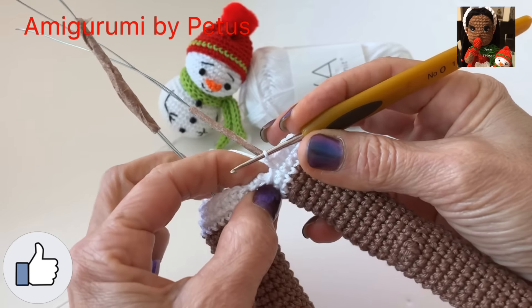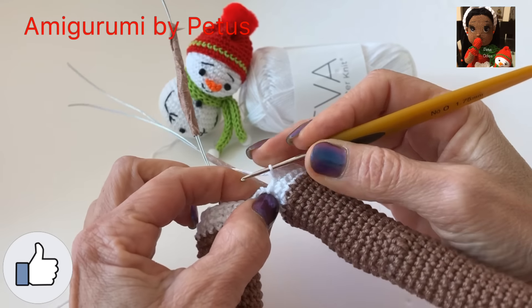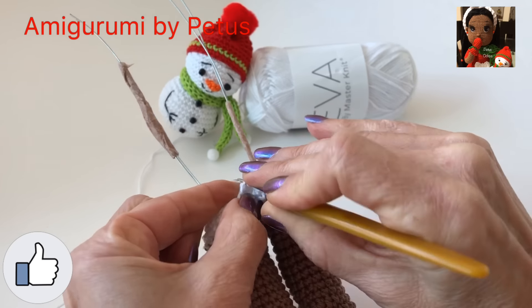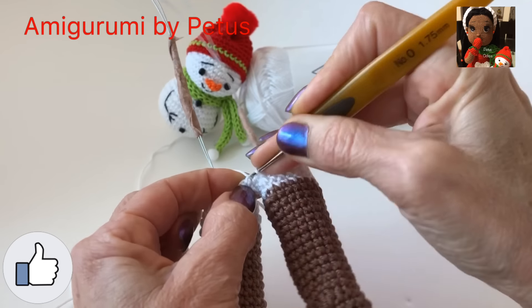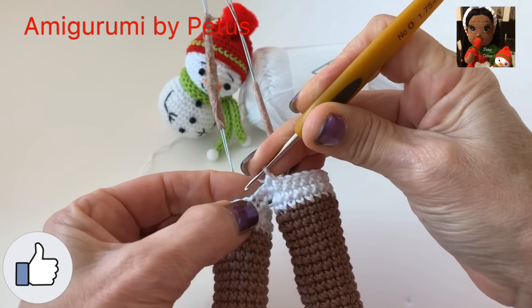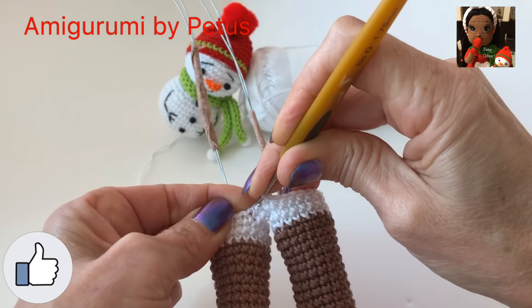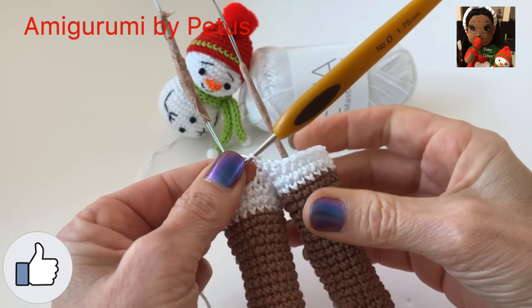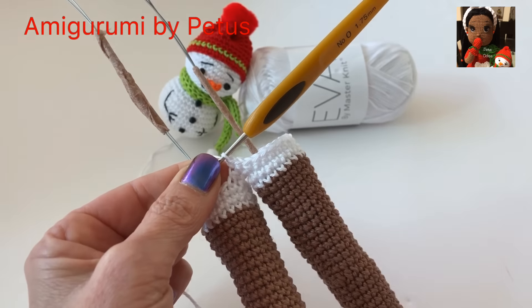Y volvemos a tejer 20 puntos bajos en esta pierna hasta llegar a las dos cadenas. Ya que tejimos los 20 puntos, por el otro lado de las cadenas vamos a hacer un punto en cada cadena. Y ahí terminamos la vuelta, la primera vuelta con 44 puntos.